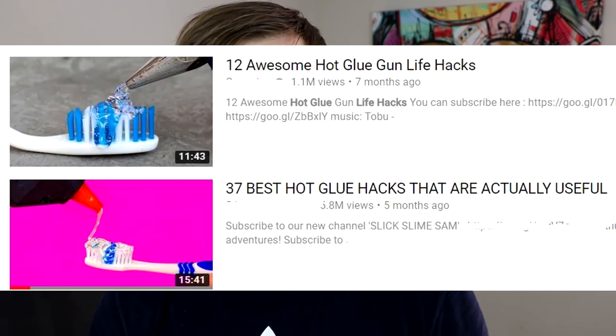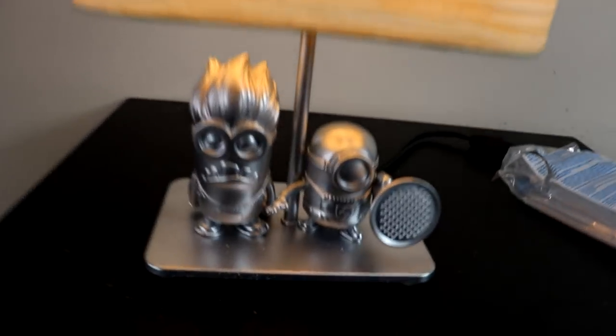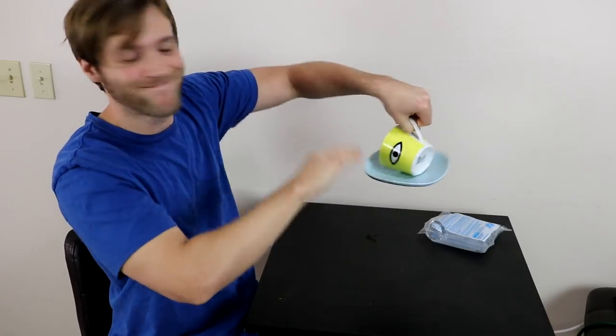In today's video, I'll be trying to figure out why the internet keeps telling me to put hot glue on my toothbrush and makeup brushes. Then we'll be using a hot glue gun to make the coolest lamp I've ever owned, and a bird feeder which I feel may have some safety issues.